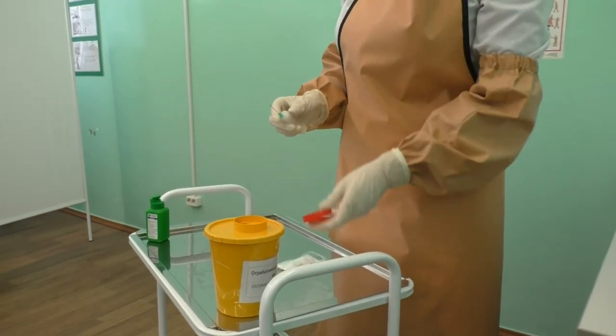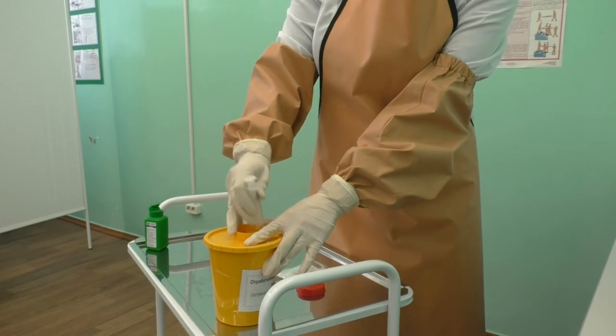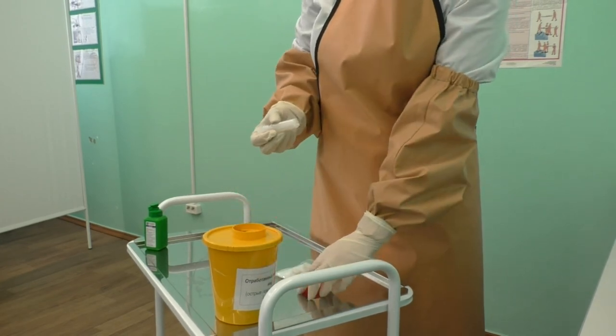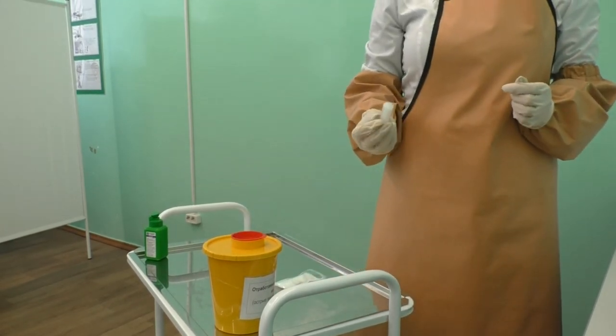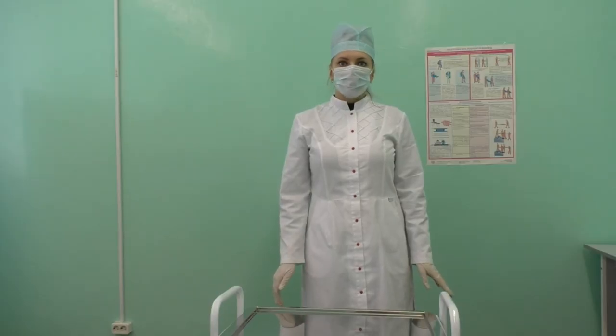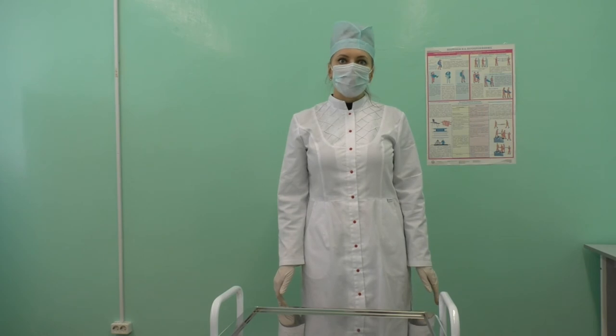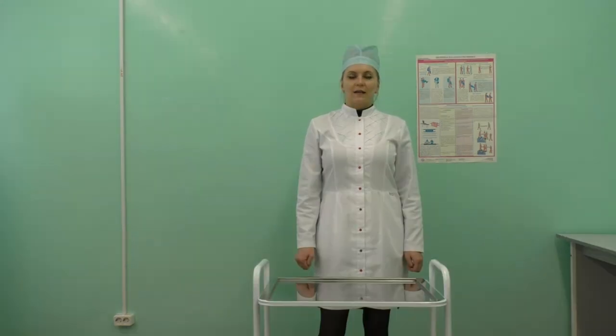Put the needle in the container for contaminated waste. Packaging paper will be placed in the container for non-hazardous waste. Put the syringe and cotton balls into the waste container for contaminated waste. Clean the apron, sleeves, and face shield with disinfectant.